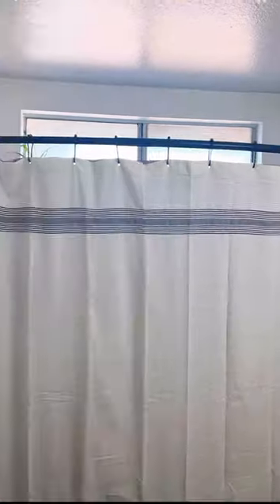And this is how it's going to look. Voila! Now your shower curtain never falls.